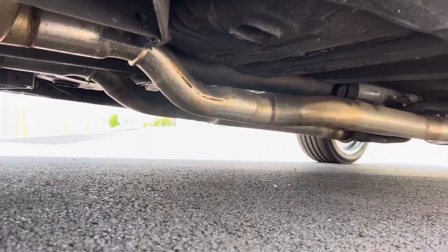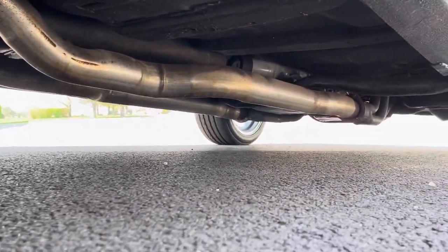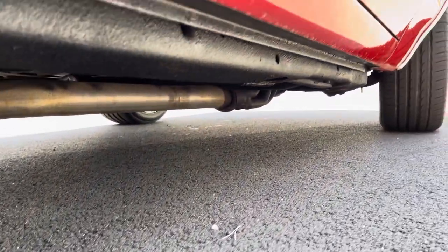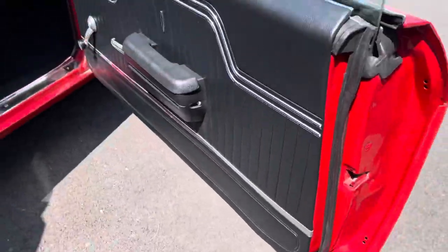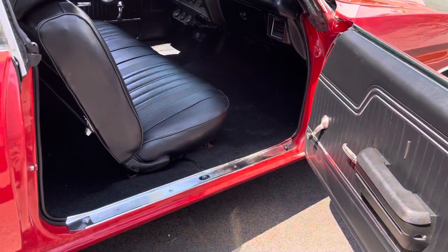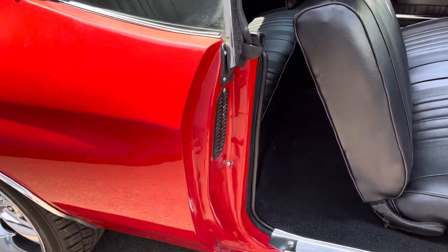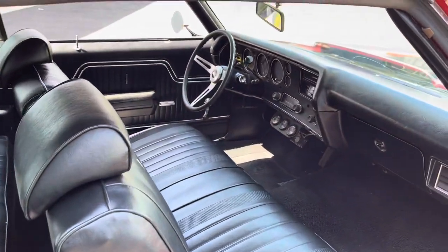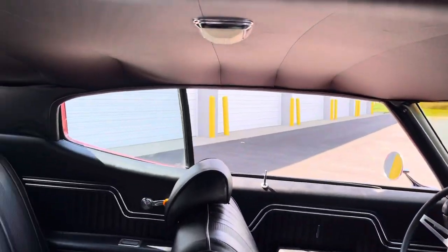Moving right along, let's check out the passenger side floors here. They look pretty solid with the big dual exhaust system. Rockers look nice and solid as well. Passenger side door lips look factory. Door panels have been replaced along with the door sill plates, and the inner quarters look excellent. Bench seat, column shift, SS gauge package. Nice dash, nice headliner.